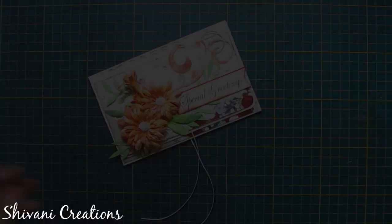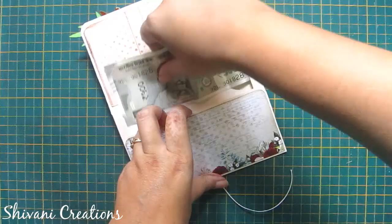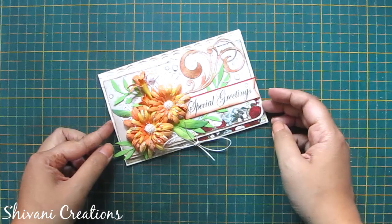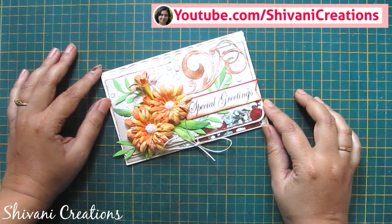So the beautiful money envelope or shagun envelope is ready. You can just put money inside and gift it to your near ones. You can close it by tying a knot using the silk thread. My project is done for today. Hope you enjoyed my video. Please subscribe to my channel for more interesting videos, and don't forget to click on the bell icon for the latest updates and notifications. Thanks for watching. See you next time!